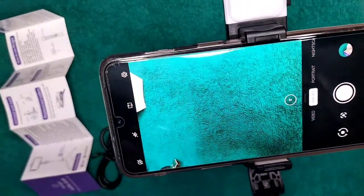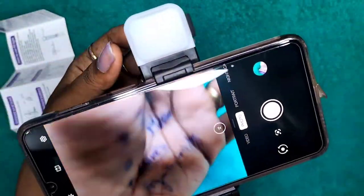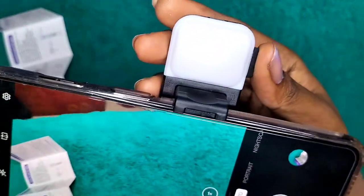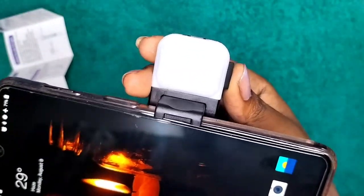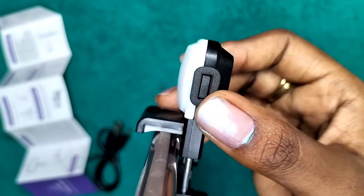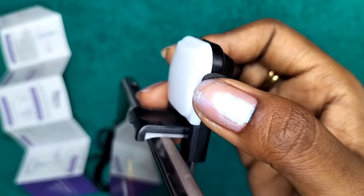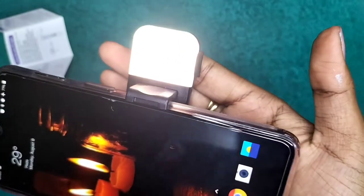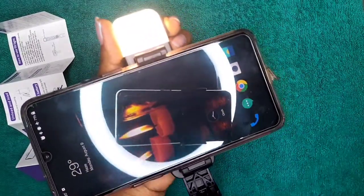The next part I will show you is the flashlight — this beautiful fill light over here. This is how it opens up. There is a soft part connected with the button inside. Once you long press it — not even two seconds — the light comes on. It has three to four shades and variants.